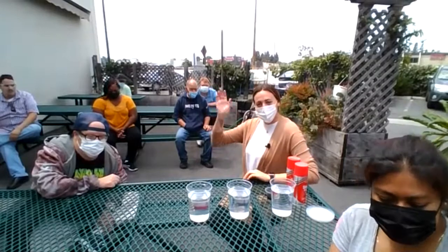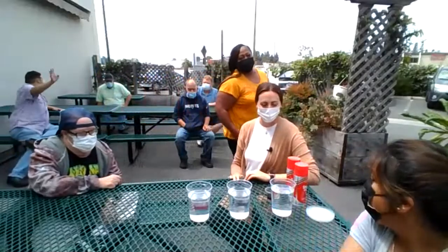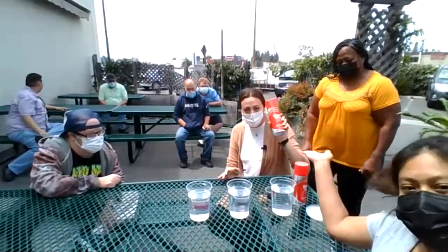Hello everyone! So today, what do we have? We have a fun and cool rain experiment that we're going to do that involves shaving cream, water, and water with food coloring in it. We're going to see if we can make some rain clouds and see if we can make it rain in our containers that we have right here.